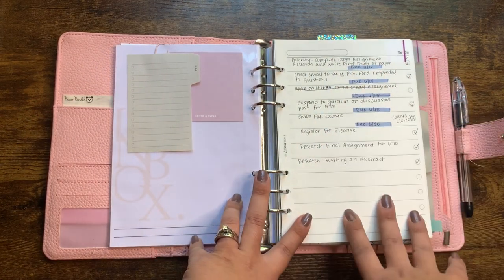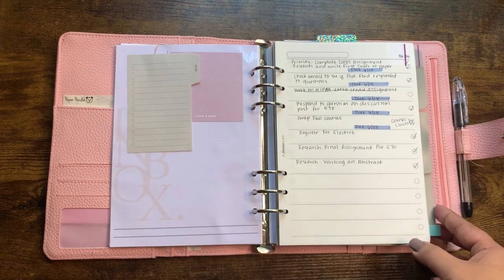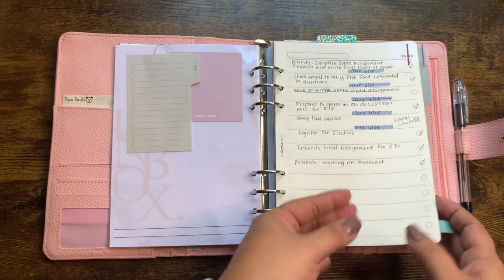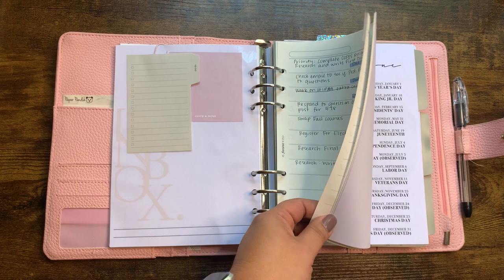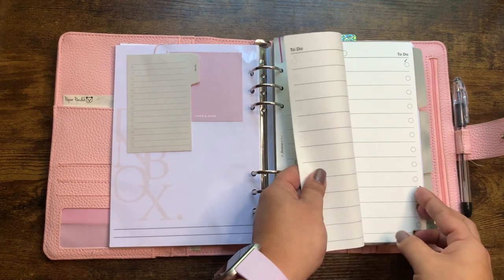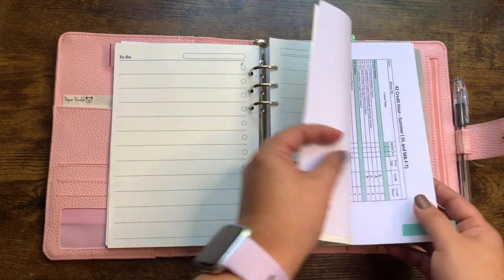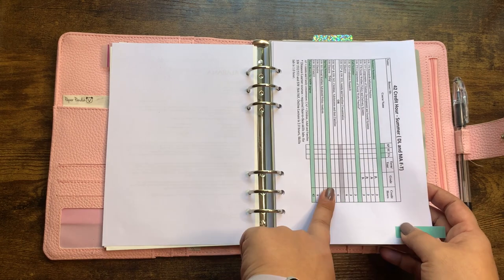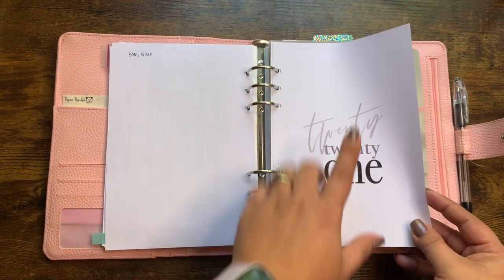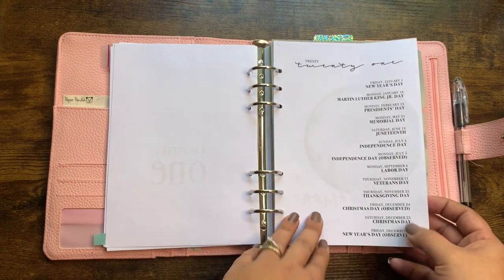Originally the plan was to use this as a checklist slash to-do list. I haven't used it since the summer, honestly, and probably won't. I just have it in case I need a brain dump, but the bulk of my planning lives on my monthlies and my weeklies. These are from File of Facts and I have several of those. I have my acceptance letter and my course requirements to obtain the degree.